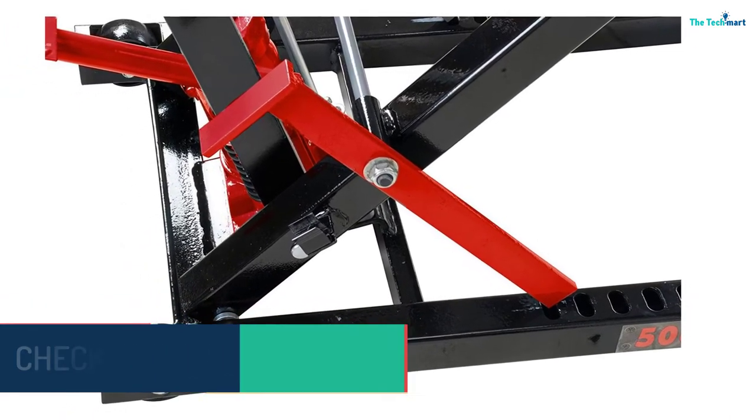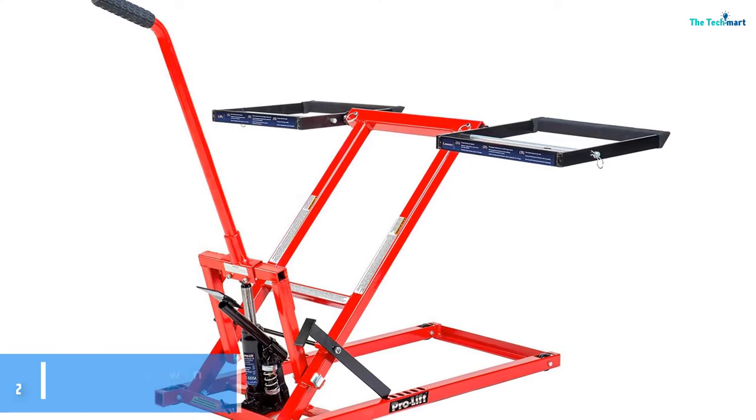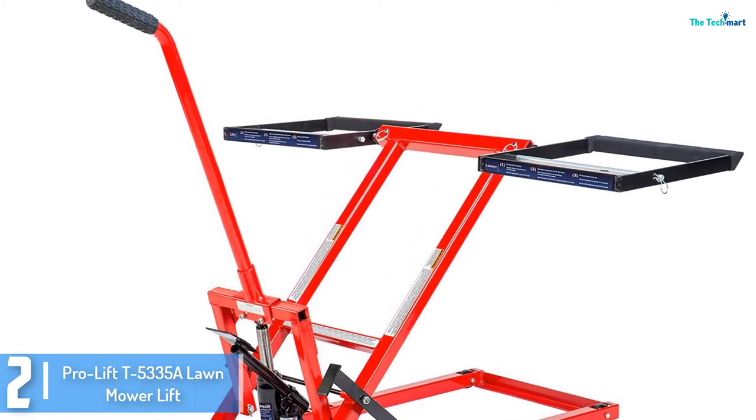ProLift engineered it with a hydraulic cylinder that glides smoothly and slowly while you elevate and lower the unit. And for added protection and stability, the height locking levers lock the unit in place.